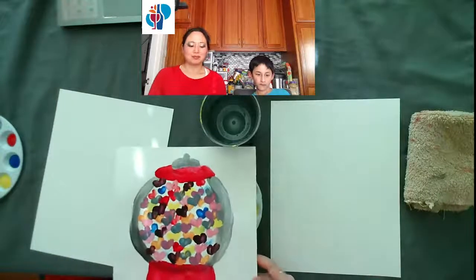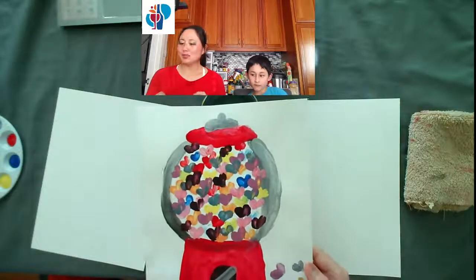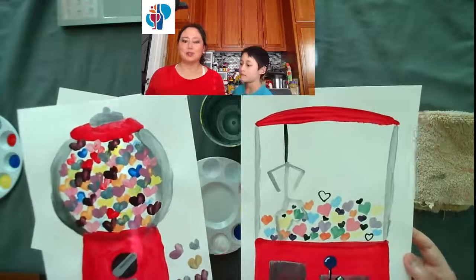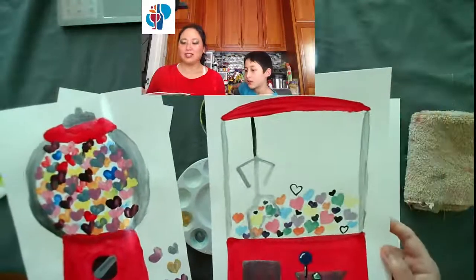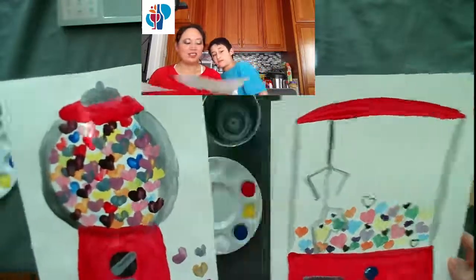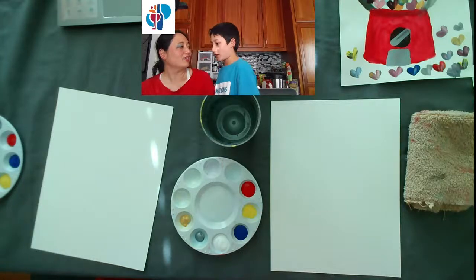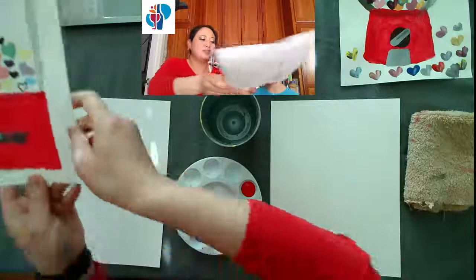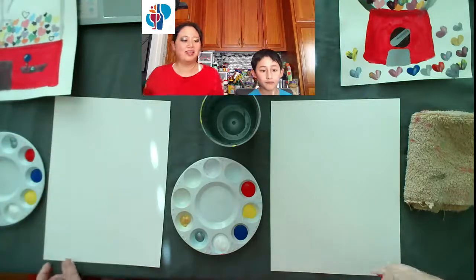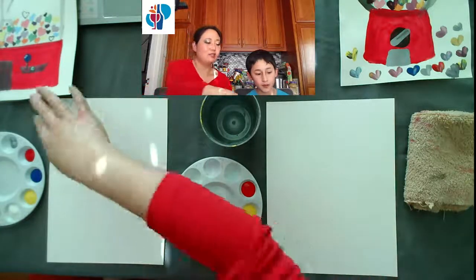We're going to be painting this little heart candy machine for Valentine's Day, and Gung Hei Fa Choi for everyone celebrating Chinese New Year. We have a couple versions — I wanted to do a circle one, and there's also a square one. Joss and I did the square one a few days ago and he made a little crane, like a crane machine version. This is the candy version. You can make whichever you like.